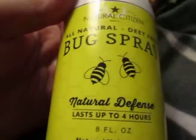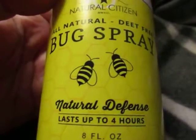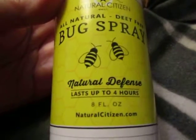Hi everybody. I'm going to show you this product from Natural Citizen. I recently got this. My daughter is really, really allergic to mosquitoes, so I constantly have to have some type of bug spray available.